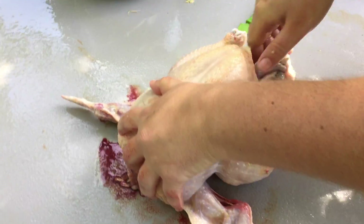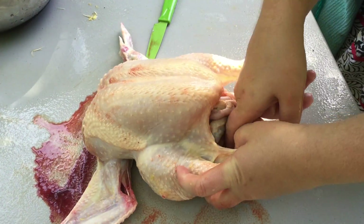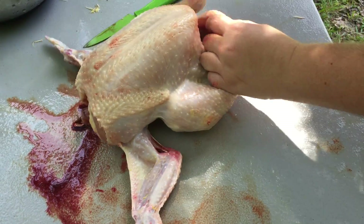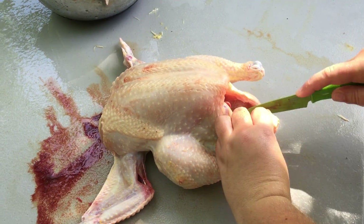So I'm going to dig my hand in there, loosen some of this up, and definitely loosen right here around the bung. Now that I've got that pulled away from the side, I'm just going to take this down — try not to pierce anything.